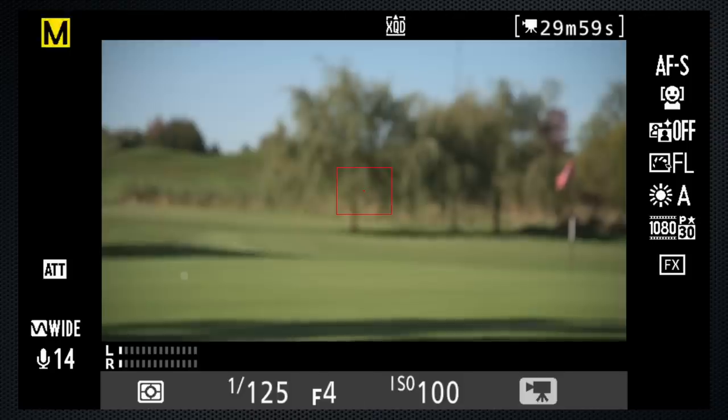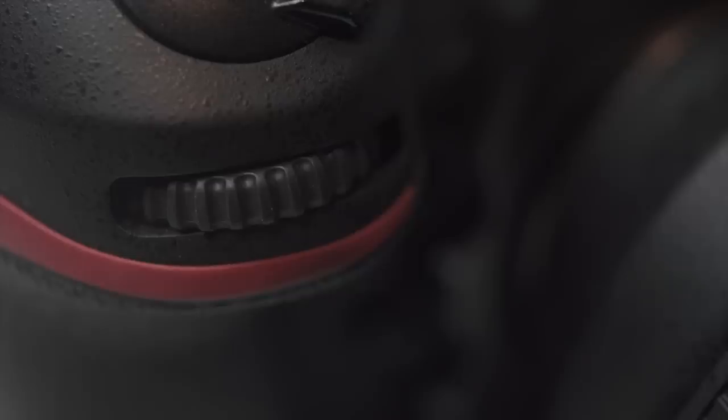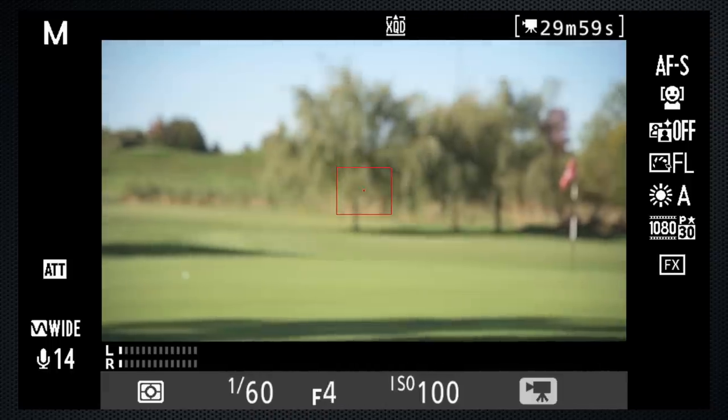Press Mode and select M. Use the back dial to set the shutter to 1/160th, and the front dial to set the aperture. I've selected F4 for a shallow depth of field to make Rob stand out from a blurred background.